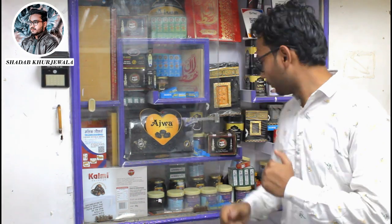As-salamu alaykum wa rahmatullahi wa barakatuh. Ladies and gentlemen, we have seen the item in the last video. This time, we have brought you a new item that you like. I will show you.